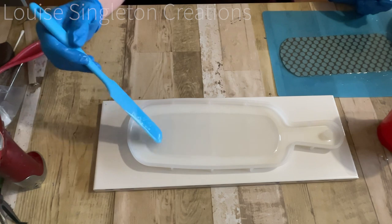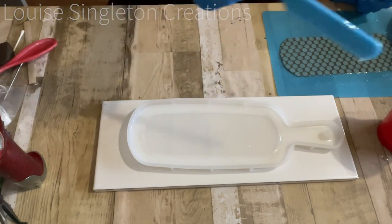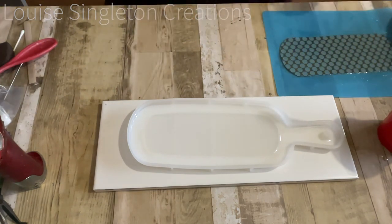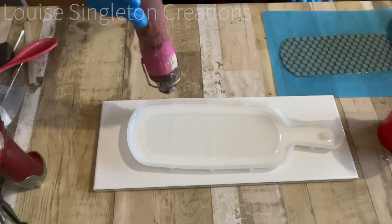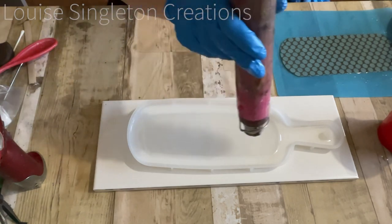What I'm doing here is adding some clear resin before I add the paper. I was trying not to let it reach the edges because I didn't want a clear line around the edge of my board, but that didn't quite work and I did end up with a clear line — things don't always work to plan.